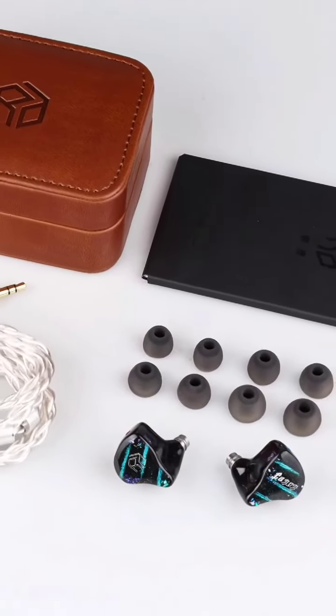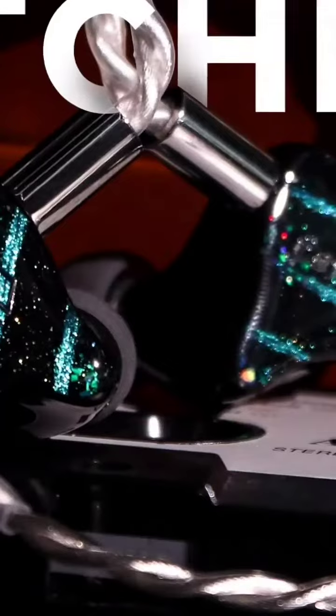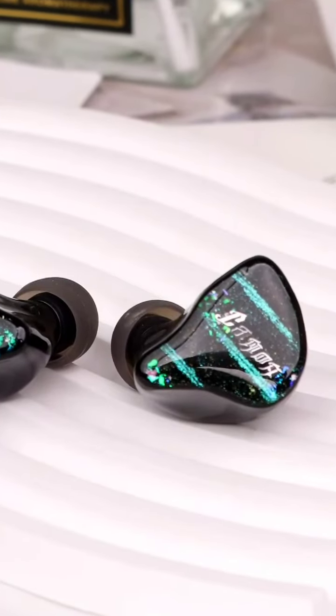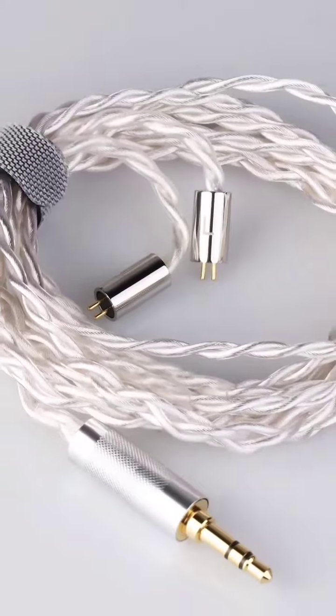The dynamic driver employs a third-generation biodiaphragm dynamic driver, accompanied by a dual-chamber spatial design, which optimizes air pressure balance, thereby enhancing low-frequency dynamism and facilitating deeper immersion. Consequently, an audiophile-grade low-frequency experience is attainable even with earphones.